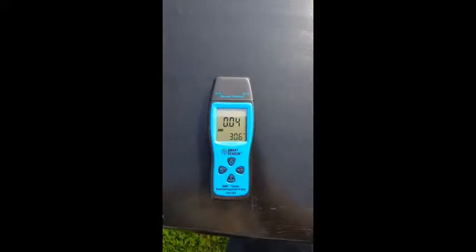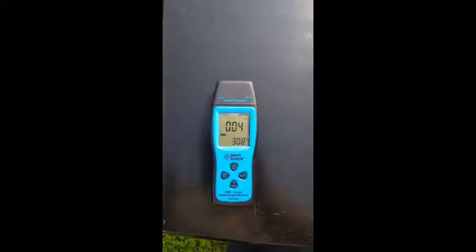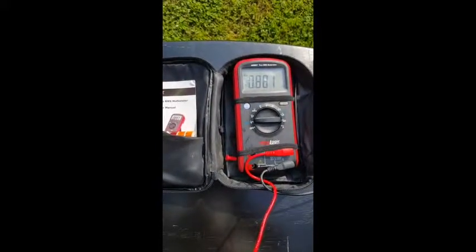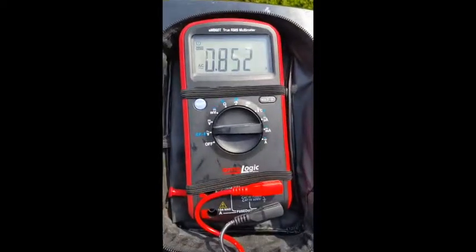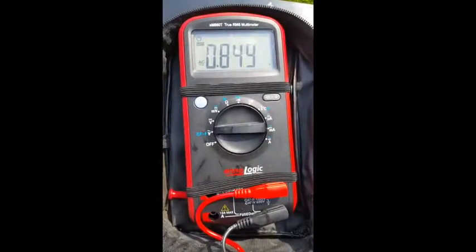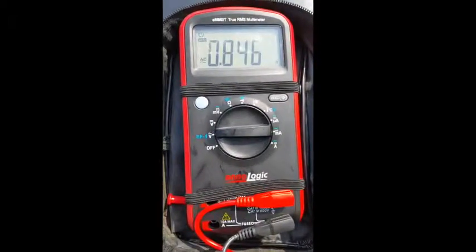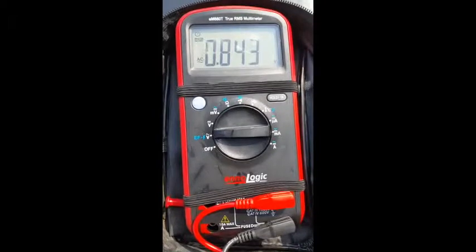Using this EMF sensor, I'm able to detect about 0.04 microteslas worth of electromagnetic field at this point, which is not very high, but let's see what happens to our body voltage with this low level of EMF. This is my setup. I use the Ennologic EM860T True RMS multimeter. The settings are on alternating current, and you can see that my multimeter can measure out to 0.001, which is out to the 1 millivolt sensitivity.